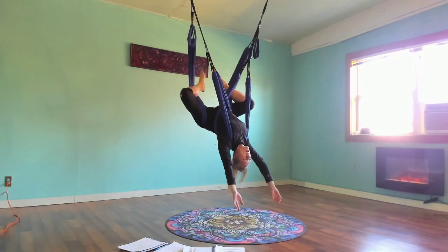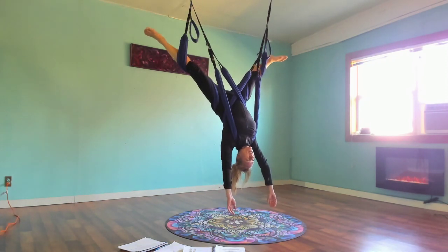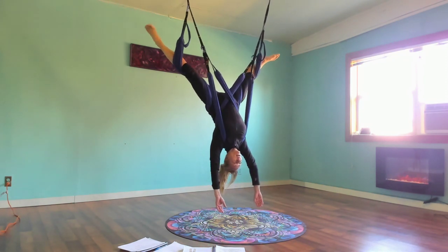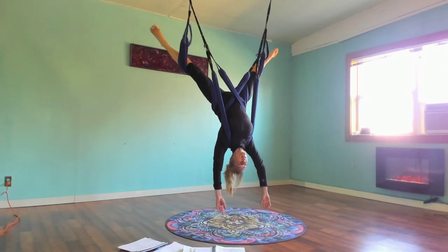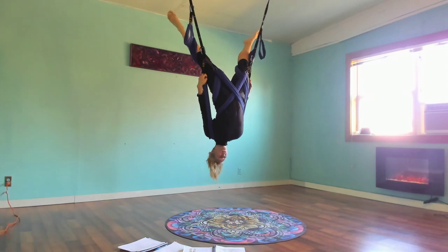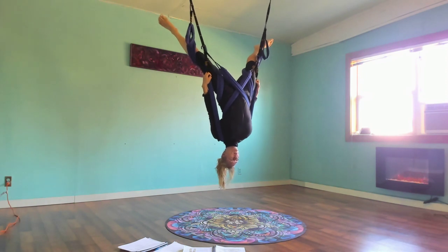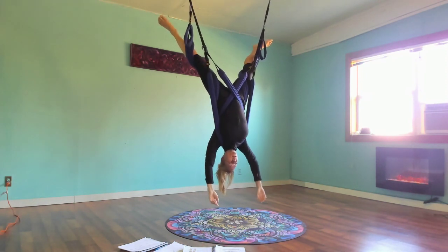Then extend the legs wide into a V. Don't cut your feet — wide into a V. Sometimes people will get their little toes caught in the carabiner, which is not the best feeling. Now reach for the outer leg loop and pull yourself straight up and down — arch and pull. Hands can dangle towards the floor.